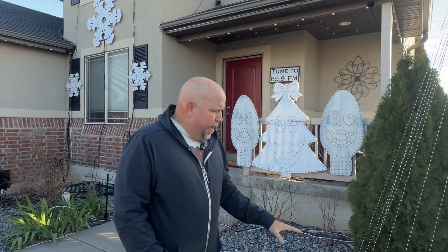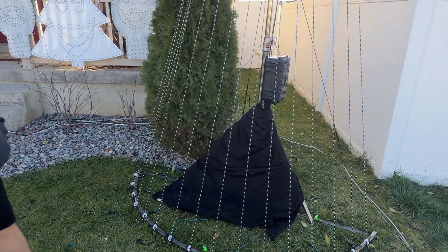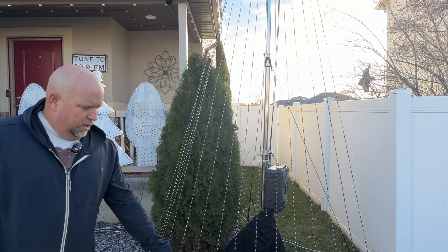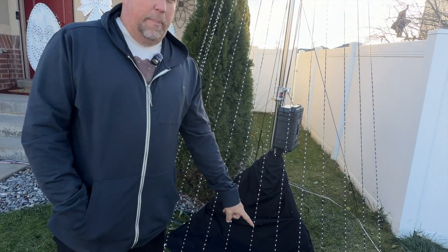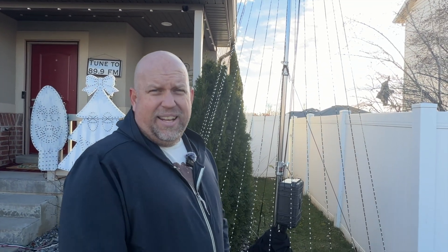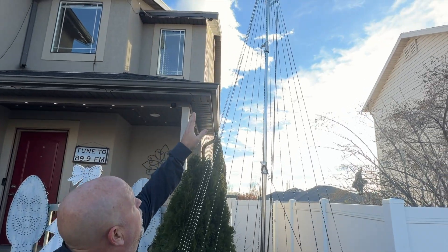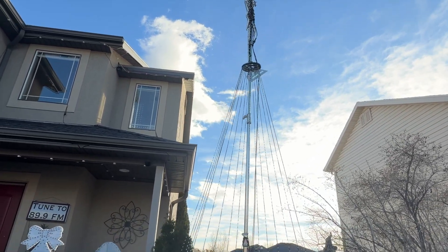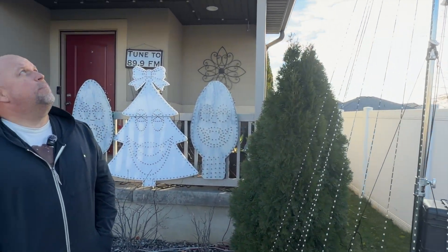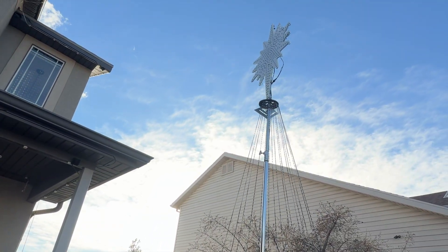Last but not least is my mega tree. The frame on the bottom was custom built — I've got a buddy who's a welder and metal worker who made the base. The stand itself I got at a yard sale for about ten bucks. It's a Matthews Studio Equipment light stand used for film and projection work. On the very top is a pixel seed star from Gilbert Engineering that looks beautiful up there.